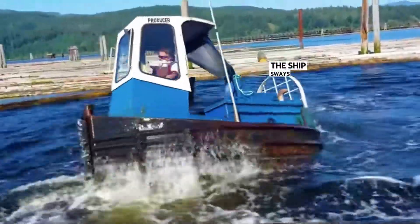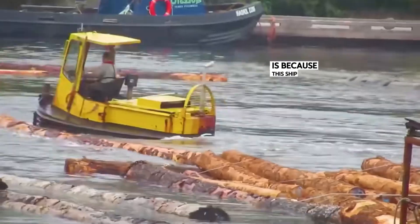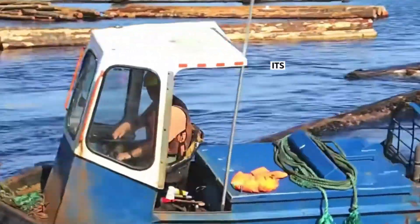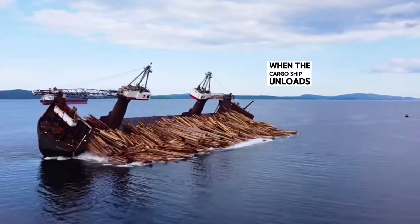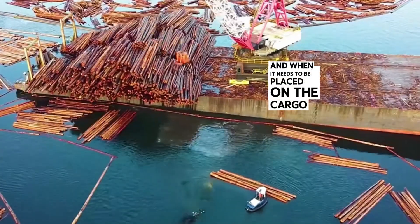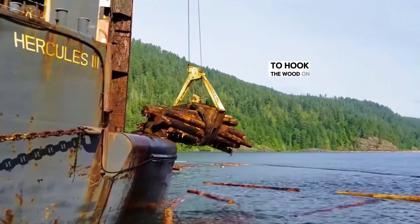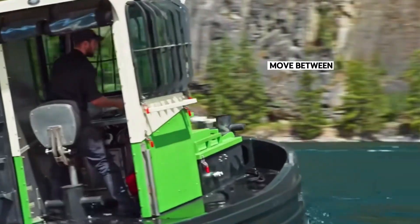The ship sways but refuses to fall — the captain here is fully awake. The reason it sways is because this ship is supposed to move like this. Its name is the swaying log pusher. Its main job is to push the floating logs on the water. When the cargo ship unloads the wood, the log pusher is responsible for arranging the floating logs on the water to the dock, and when the wood needs to be placed on the cargo ship, it arranges for machinery to hook the wood. No matter what the job, the log pusher needs to move between the gaps of the wood.